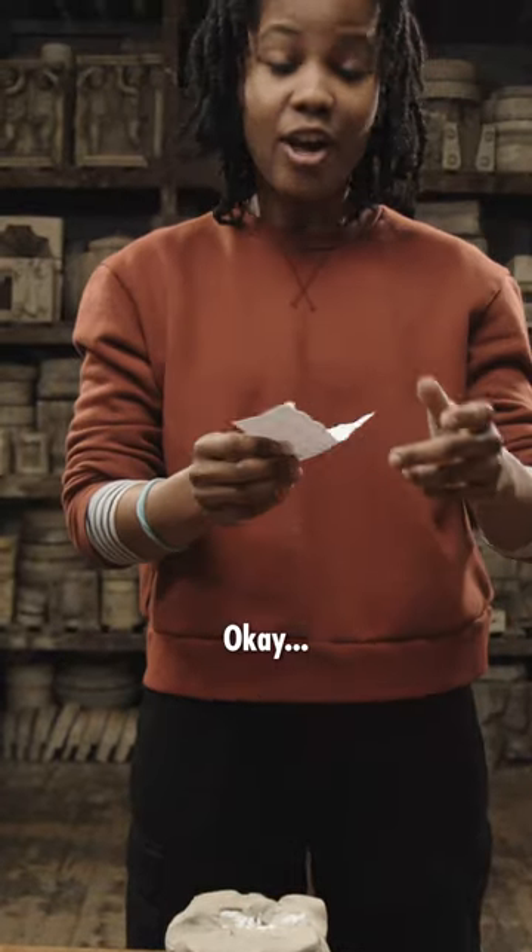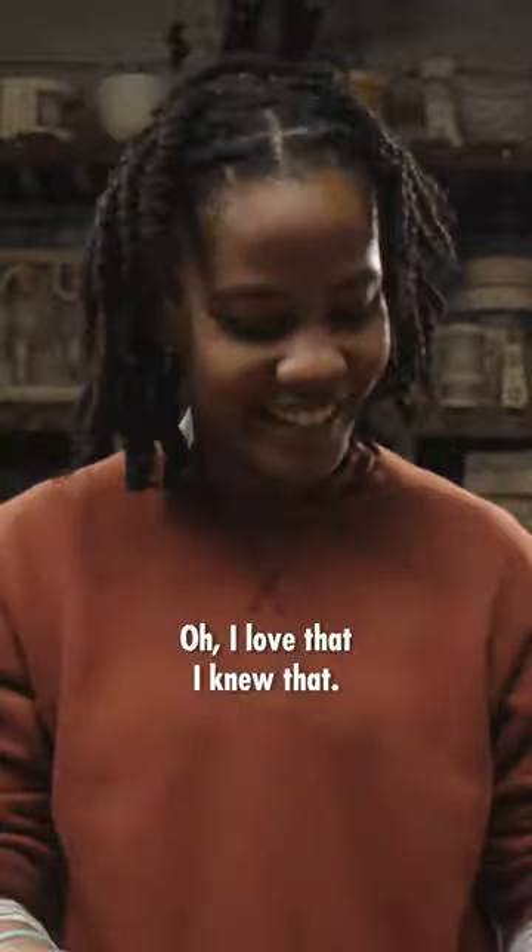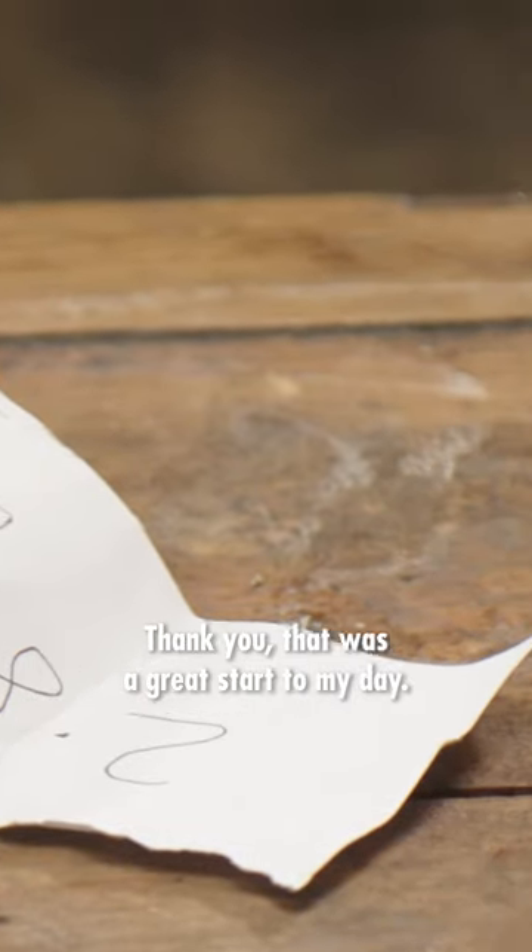Okay, and 2.8 kilos. Yes! I love that I knew that. Thank you. That was a great start to my day.